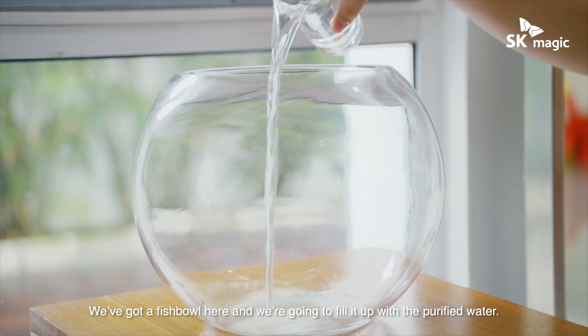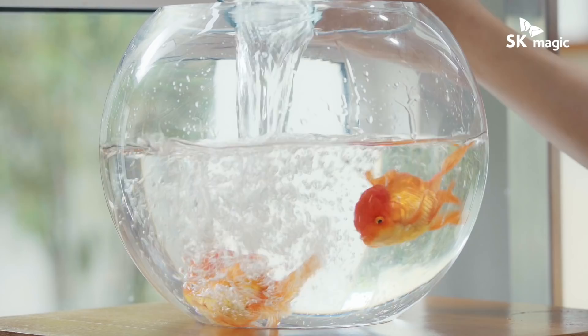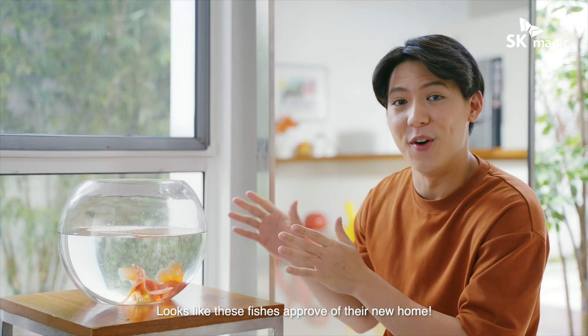Now, to test if the water is truly safe, we've got a fish bowl here and we're going to fill it up with the purified water. And we're also going to drop a few goldfish in it. Wow, looks like these fishes approve of their new home.